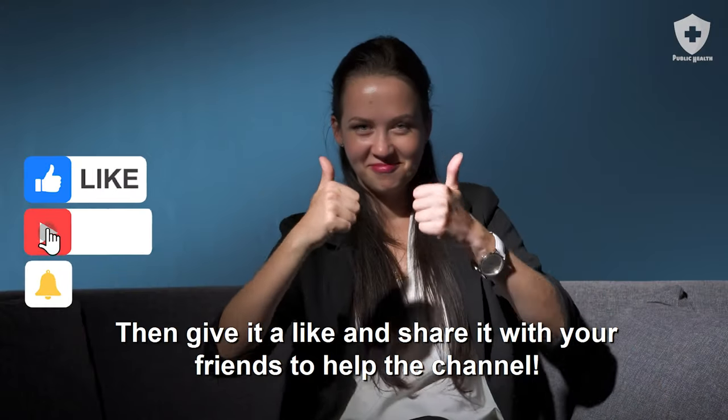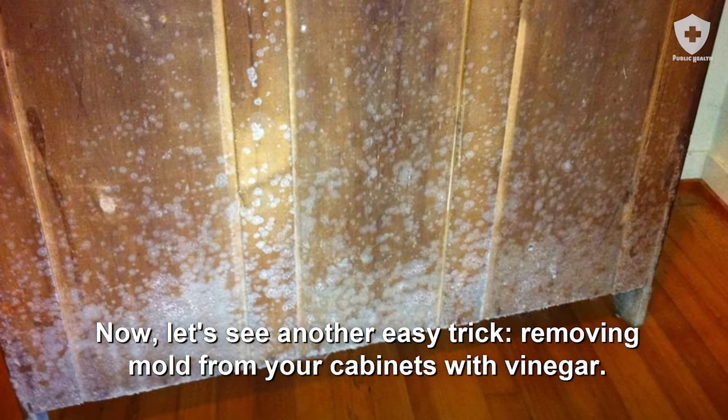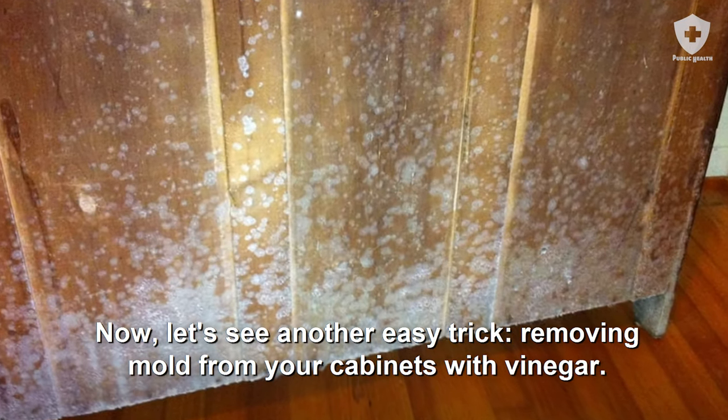Enjoying the video? Give it a like and share it with your friends to help the channel. Now let's see another easy trick: removing mold from your cabinets with vinegar.